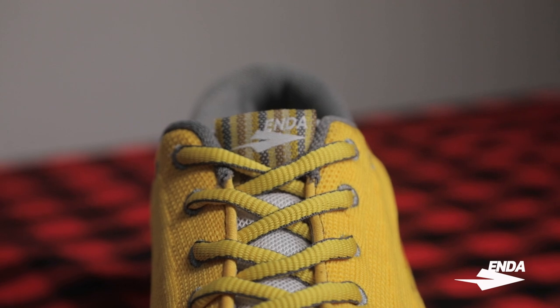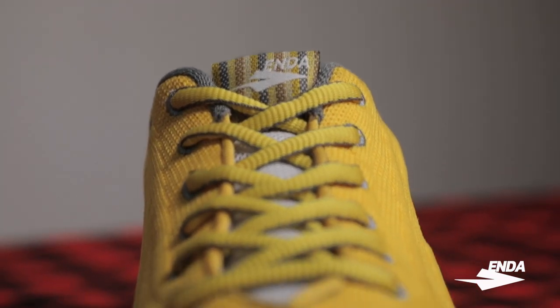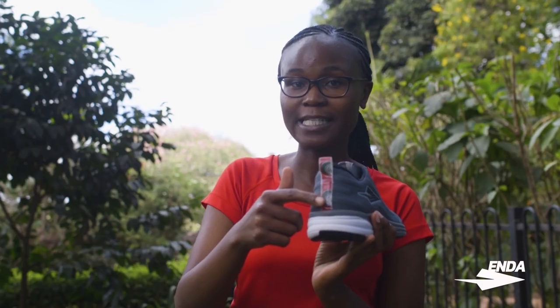On the tongue of the shoe and on the pull tabs are two different kinds of fabric. One is the kikoi fabric, which is hand-woven, and the floral design is borrowed from the kitenge fabric. Both fabrics feature much of day-to-day life in Kenya — whether you're tying it around your waist, making a headscarf, or simply putting a baby on your back, these fabrics really tell the story of Kenya's culture.